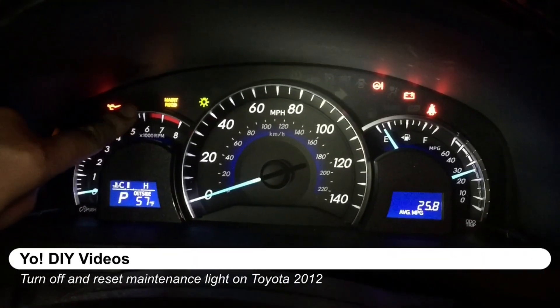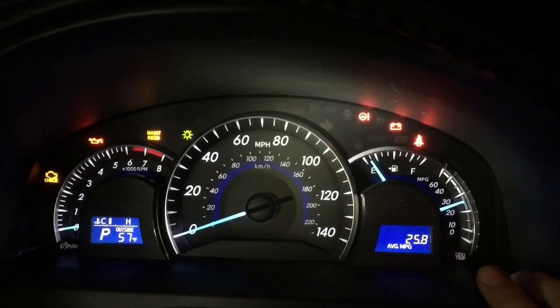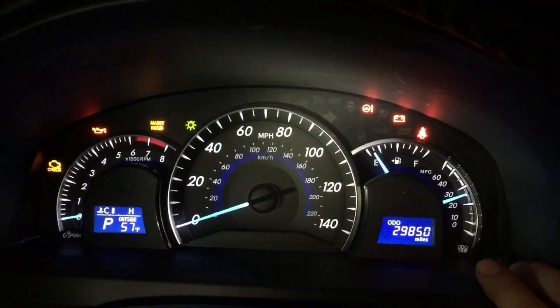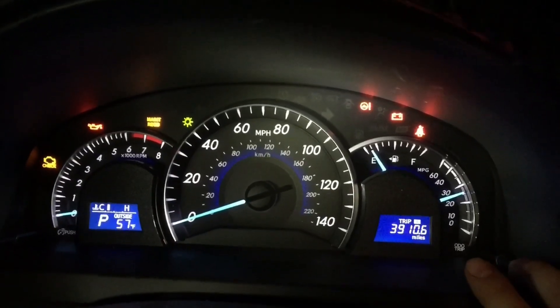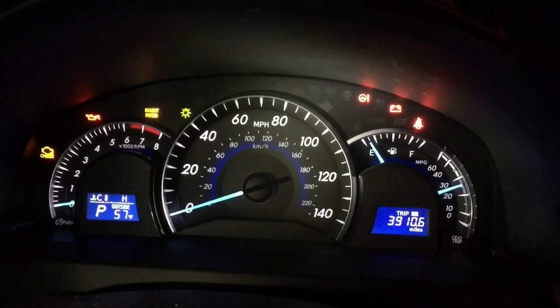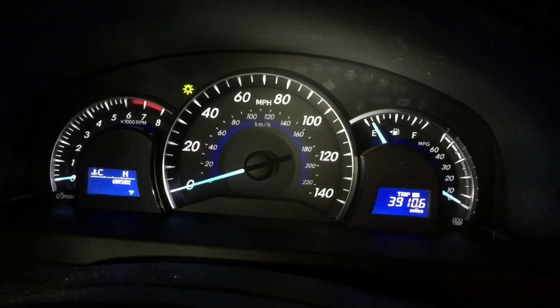Alright, so what we're going to do is reset this maintenance light. It's important that we go through and get to Trip A. Trip A is right here — it's this odometer trip button right here. What we're going to do is turn it off into the off position.